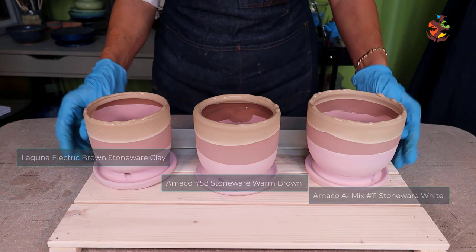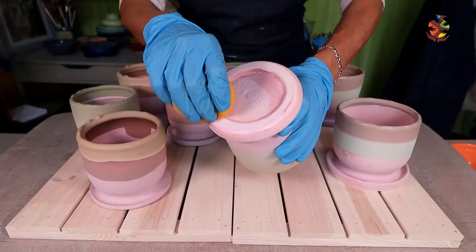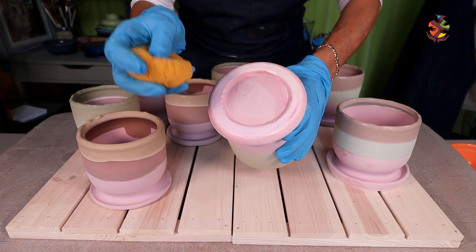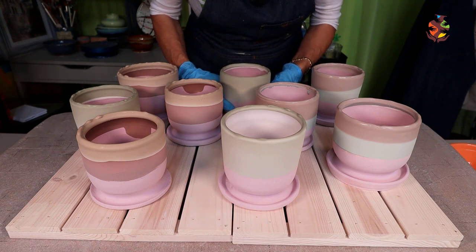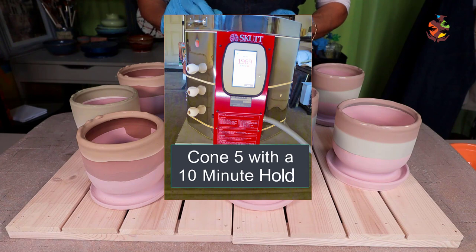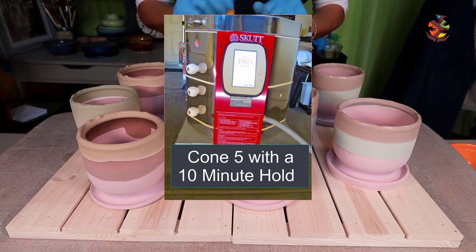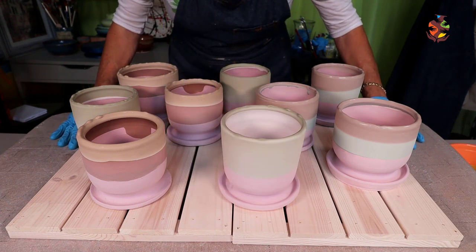Now that all the planters are glazed there's one more thing we have to do. Wipe the bottoms of each planter with a clean damp sponge to make sure no glaze is left on the bottom. Now allow the glaze to dry thoroughly. After the glaze is dry, place in the kiln and fire to cone 5. I put a 10-minute hold at the end of the firing — this makes sure the temperature is even throughout and helps the glaze to cure.